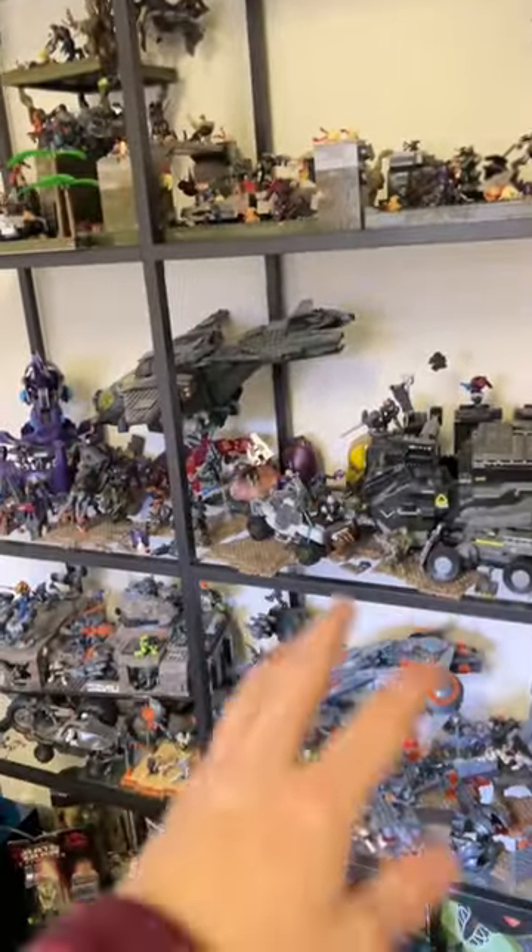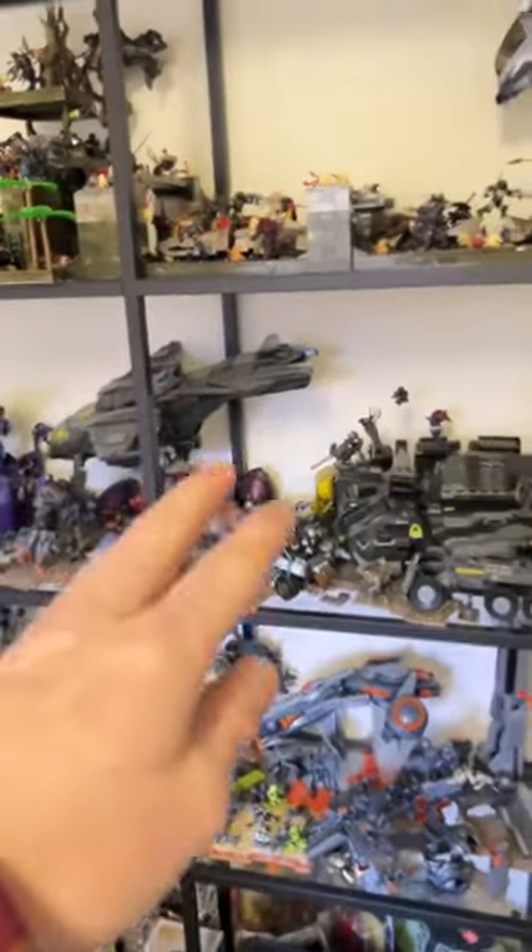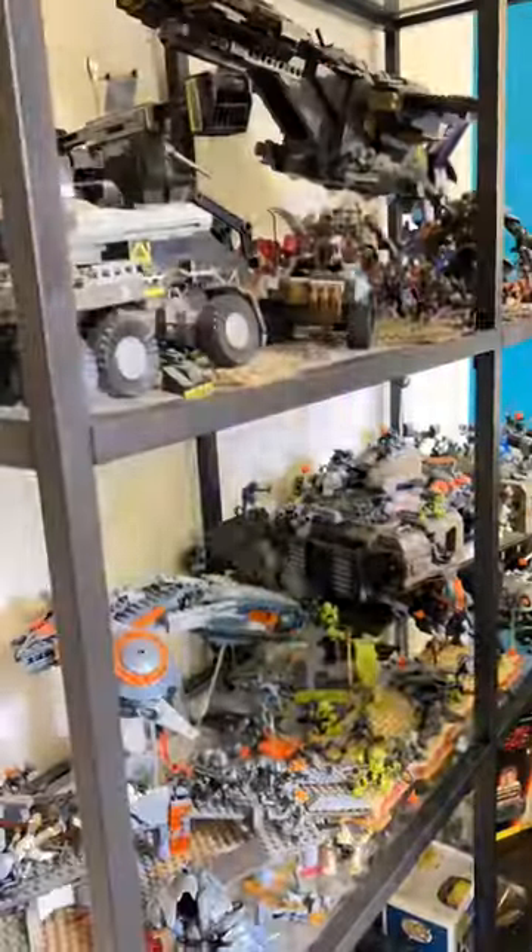Well folks, it's with a heavy heart that I take apart my largest Banished and largest Foreigner dioramas. I'm going to put all the figures into these boxes and sort them all out — that's what I'm doing right now, this big sorting project. So without further ado, let's take apart these two dioramas.